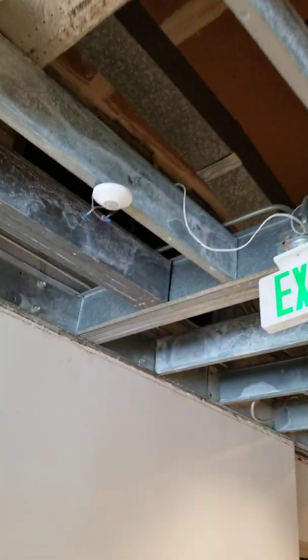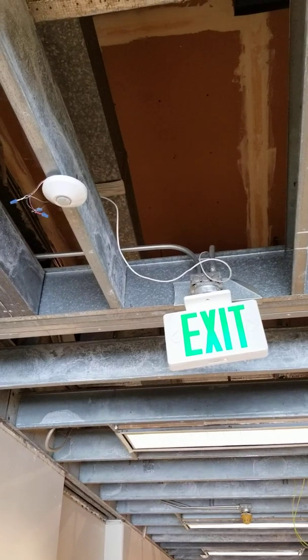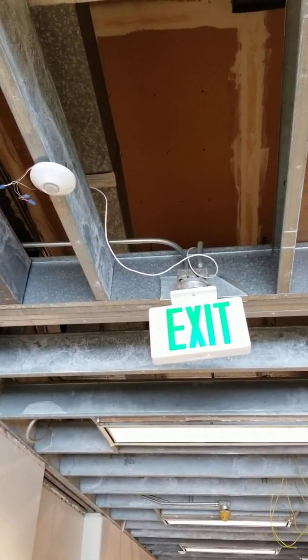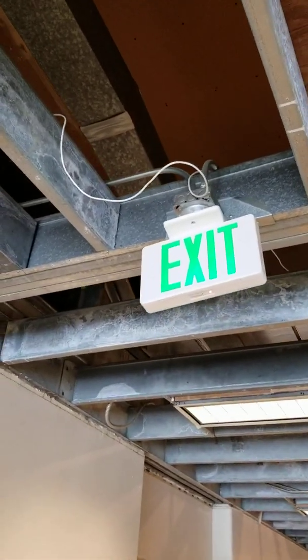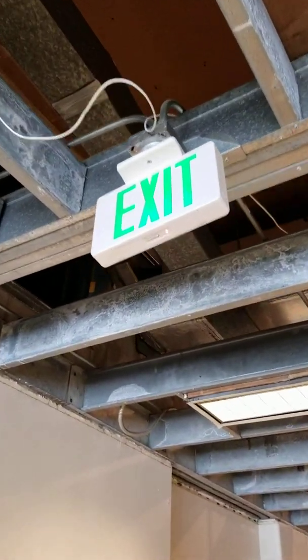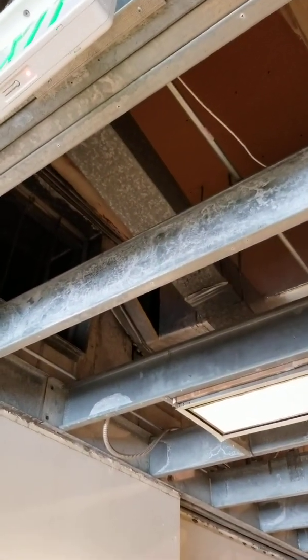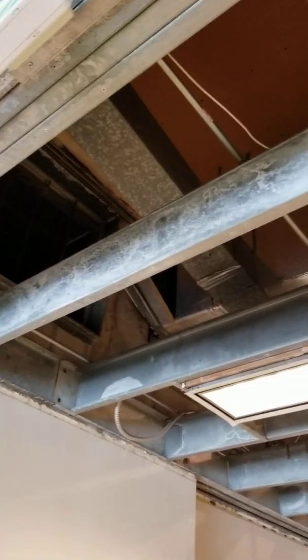I'm just going to walk down the hallway here. You can see the J-box that's up there above the framing. That's a smoke alarm. So you can see the fixed conduit that's running too — you see that hard steel pipe next to that wire.